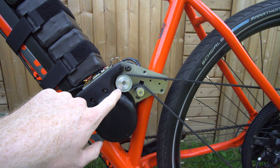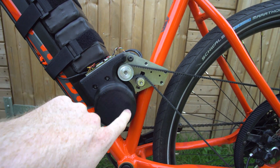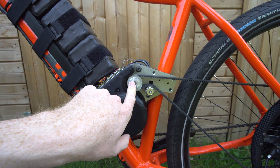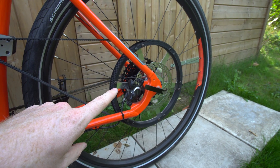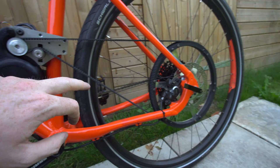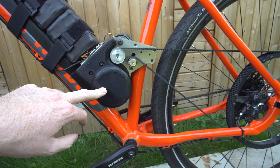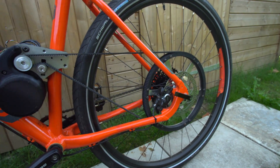This pulley has 20 teeth and is spinning at half the speed of the motor because of the 2-to-1 ratio on the other side. Then it's 20 teeth driving up to 180 teeth on the rear wheel. So overall from the motor to the rear axle the gear ratio is 18-to-1 — the motor spins 18 times per one revolution of the wheel.